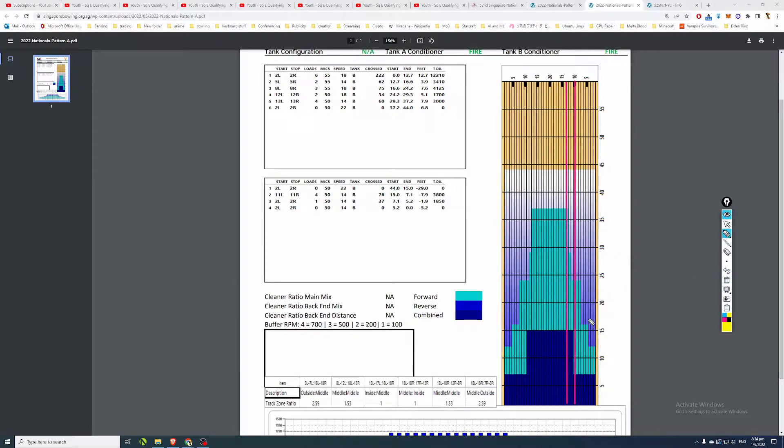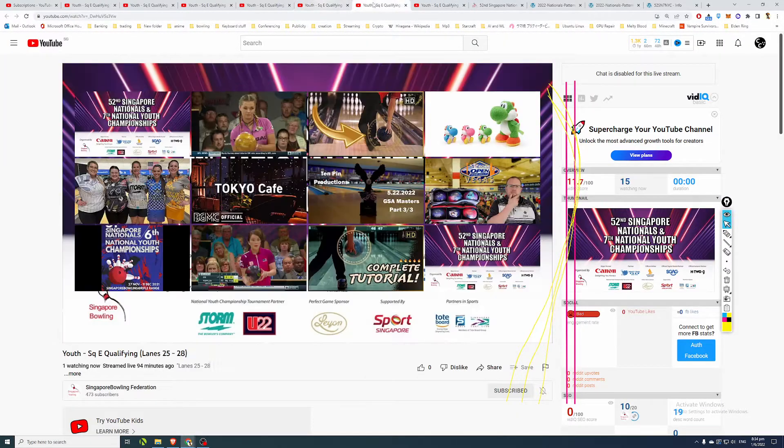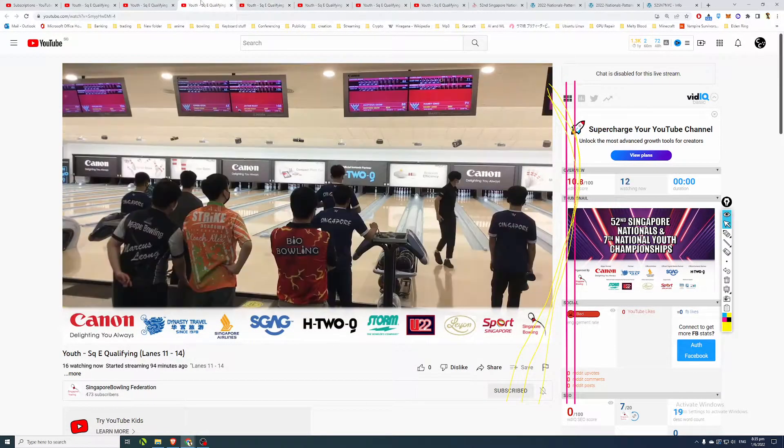For guys with higher ball speed or less rev rate playing a tighter line, sending the ball out around the third arrow from about board 22 to a break point around boards 9 to 10 should be generally safer on the fresh. As the oil starts to break down, if many bowlers are playing that line it will break down and they'll have to shift deeper - to the fourth arrow, then fifth arrow or even fifth and a half arrow by the end of the block. But their break point should generally stay the same, around board 9 to 10, where the ball starts to hook in the allowance zone.